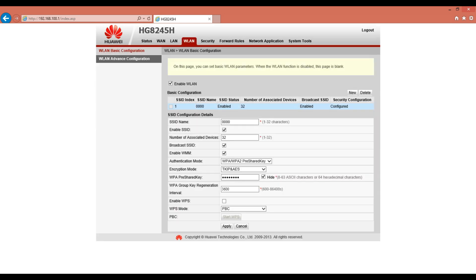On top of the page, click on WLAN. In the SSID name field, enter your wireless username. In the WPA pre-shared key field, you can enter your wireless password. It should be between 8 to 64 characters. Then click on Apply.